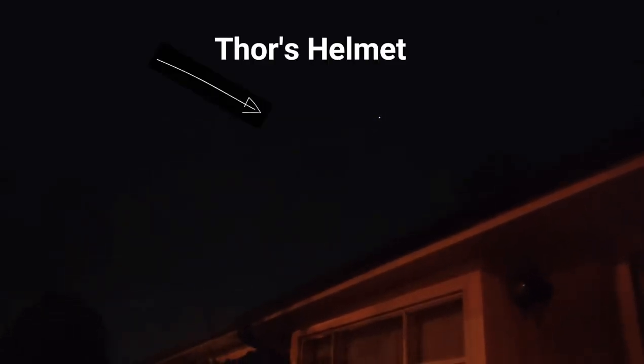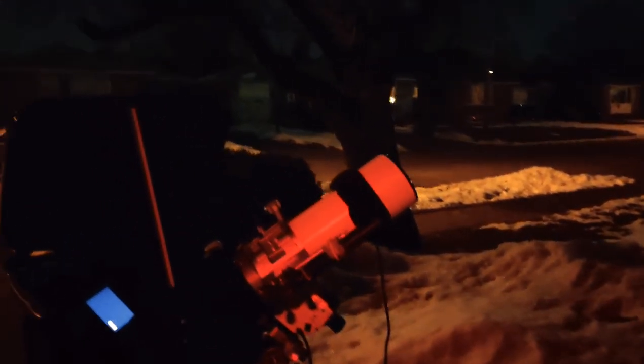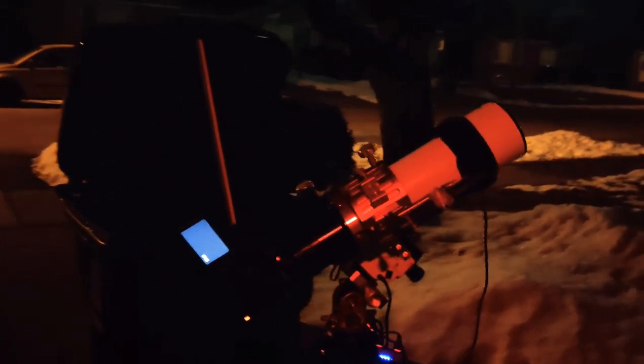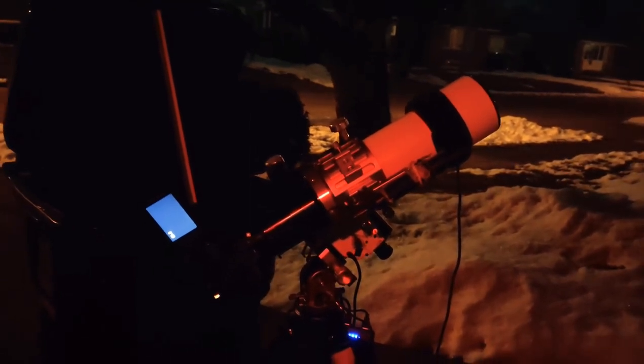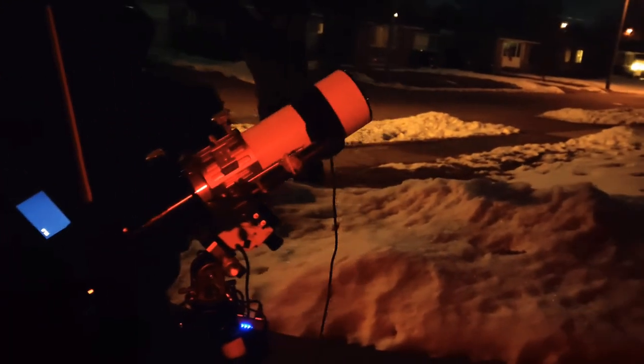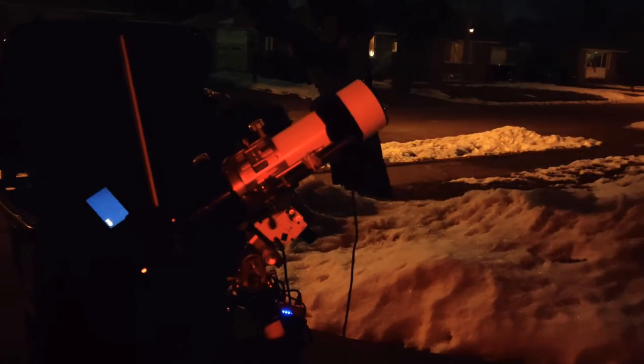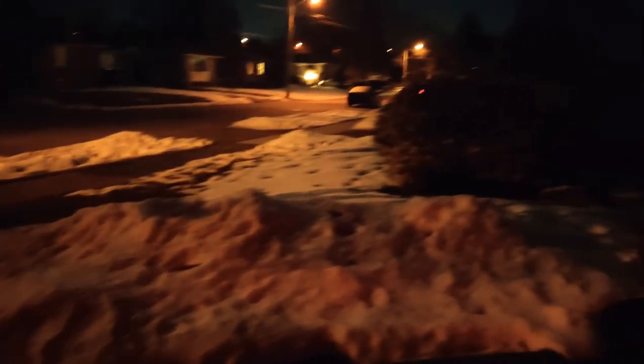That bright star there in the middle of the screen is actually Sirius — that's the brightest star in our night sky. Just to the left of that is Thor's Helmet. It's a very small emission nebula, very faint, and it's definitely a tricky target when you're using a wide-field telescope like this one with a focal length of about 330mm with the focal reducer. I'll show a picture of just how small the target is — that's it in the red box there, pretty small on that three-inch screen.